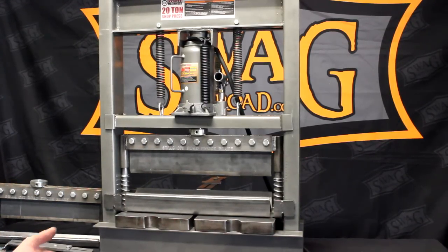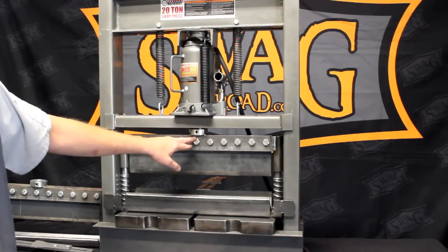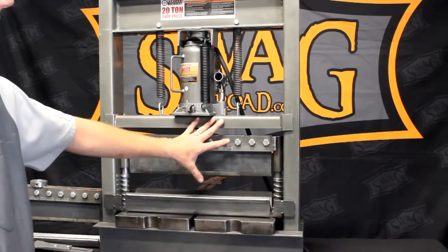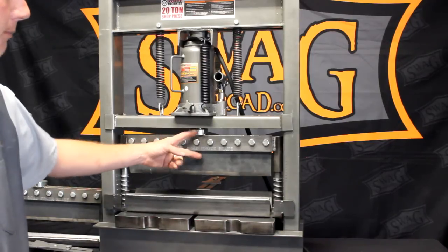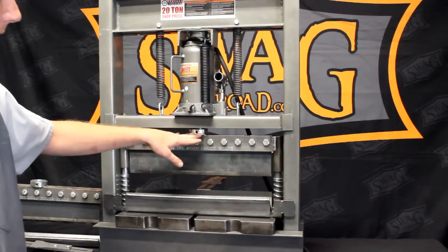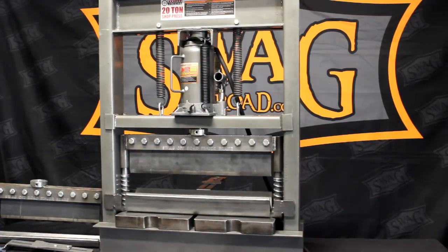Another modification: normally there's a 5-inch long solid piece of rod welded directly beneath the bottle jack. We removed that because we took this floor-standing unit and made it a benchtop model. We don't need the 5-inch stud sticking down — it made the unit really tall and awkward to use. Now it fits the brake, and the Harbor plates, flat top, and all of our inserts are easy to access and use.